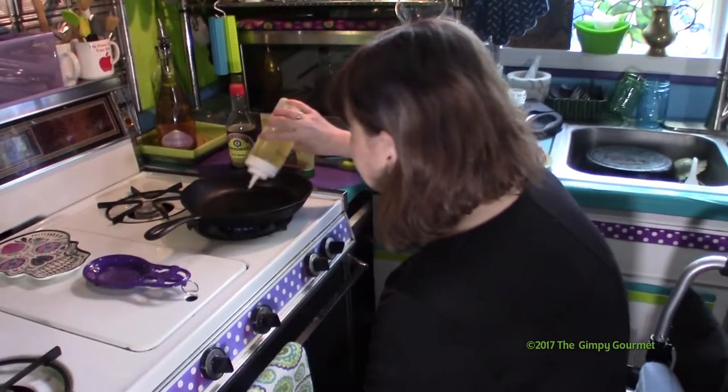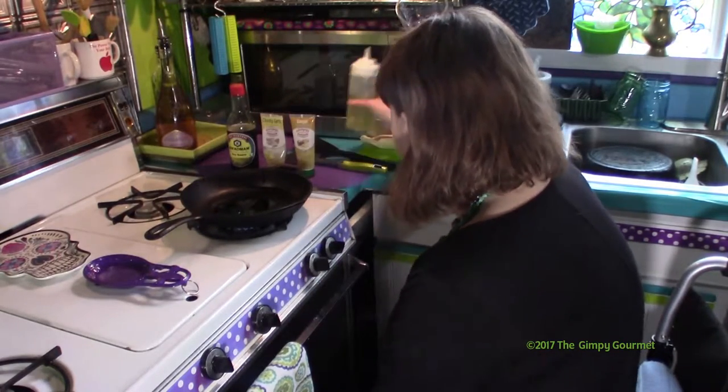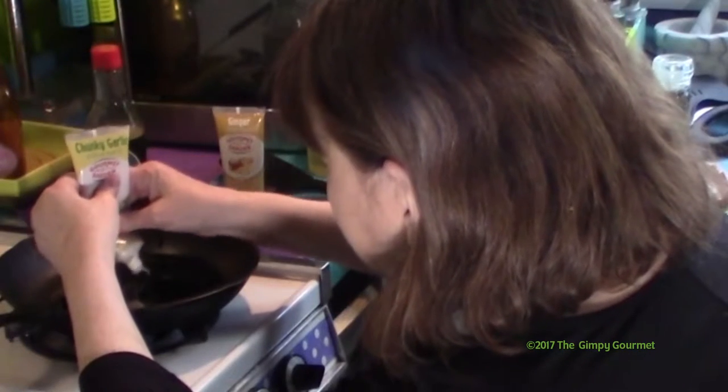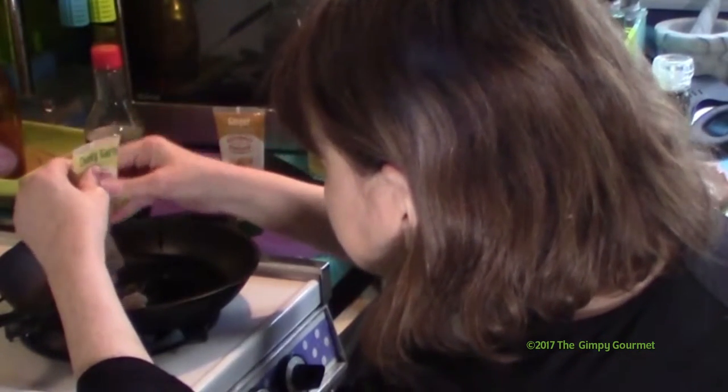To begin step one, fry the ground turkey. Turkey is pretty dry so you're going to need to put in a little couple of squirts of oil. You're going to add some garlic and ginger to cold oil and fry that gently. You don't want to get much color on it at all — just infuse it a little bit in the oil.